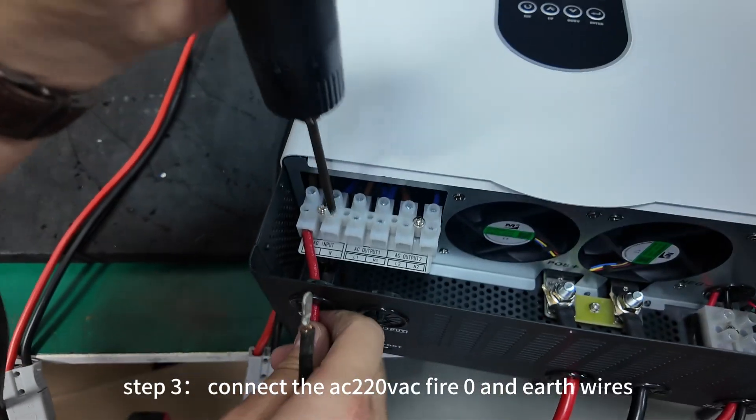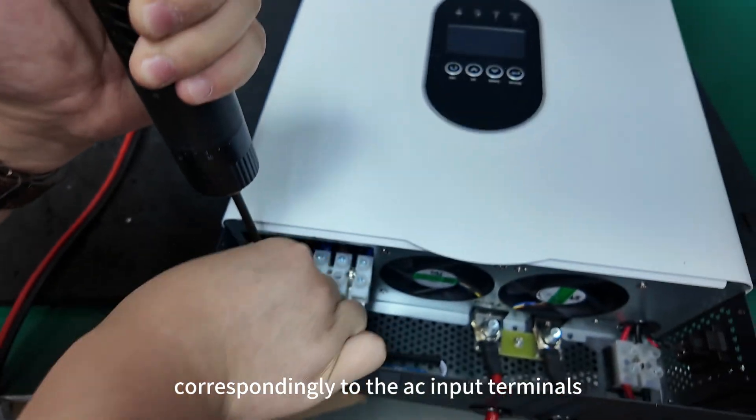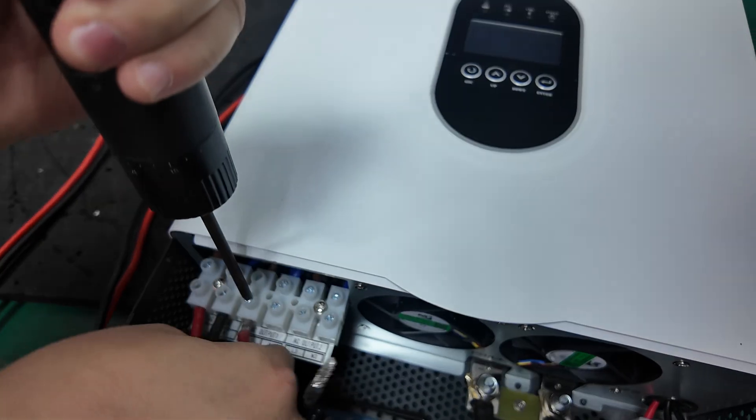Step 3. Connect the AC 220V fire, zero, and earth wires corresponding to the AC input terminals L and N of the inverter and the grounding terminal.